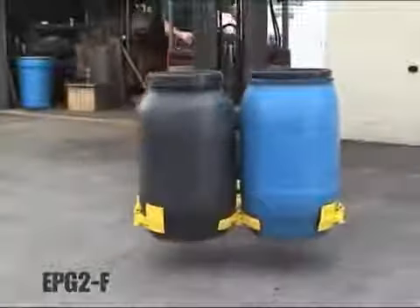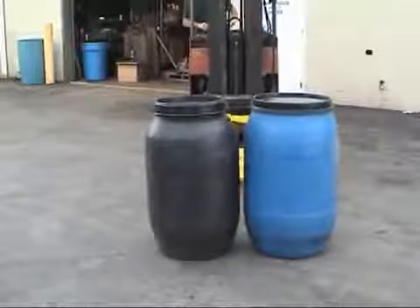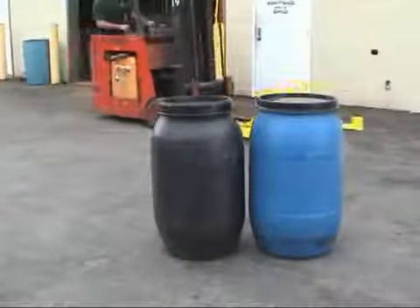The spring assisted arms of the attachment are contoured to use the tapered lower portion of the drum for lifting, while the curved back of the attachment supports the upper side of the drum to keep it vertical when transporting.